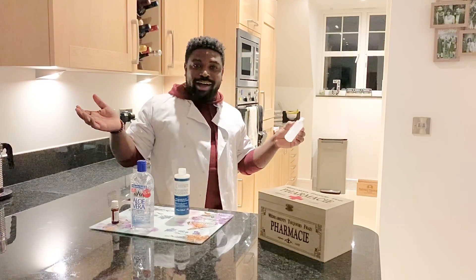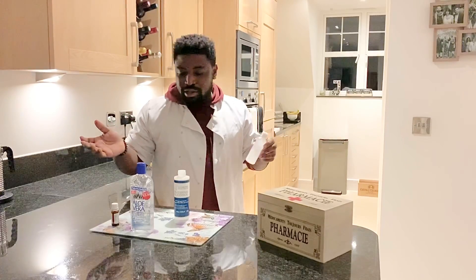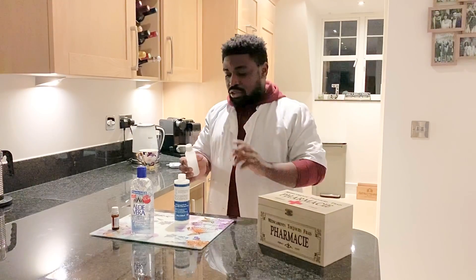And there you have it — voila! You've got your hand sanitizer. You put it in your bag and you've got enough to make for your friends and family and enough to protect yourself.